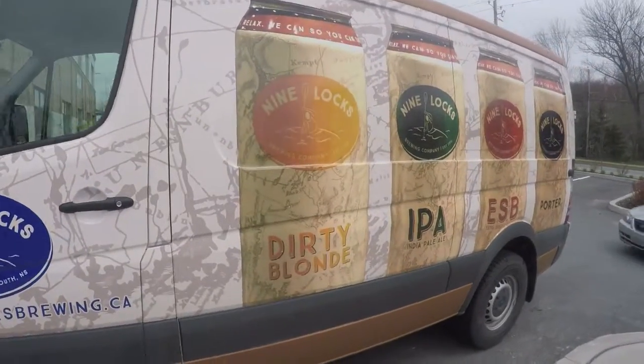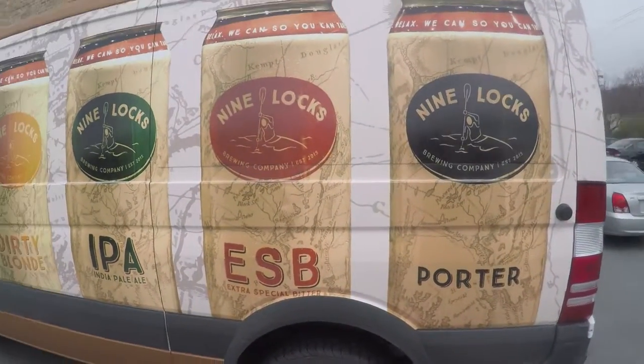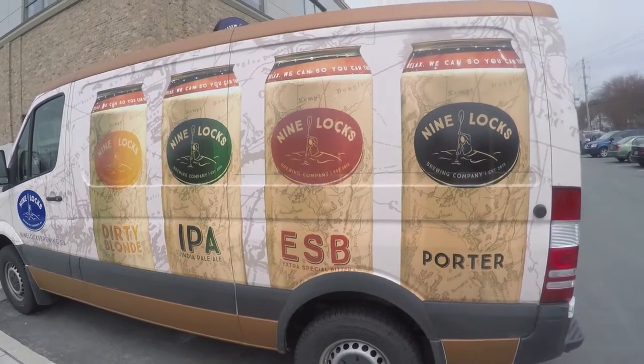Wow, cool brewmobile! Nice, I love that — all the graphics on it. Pretty cool.